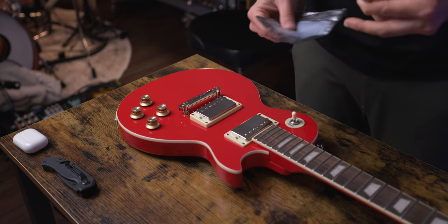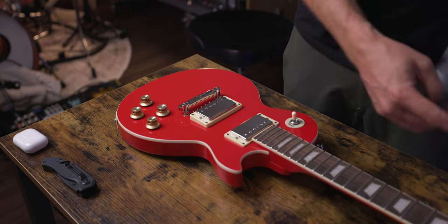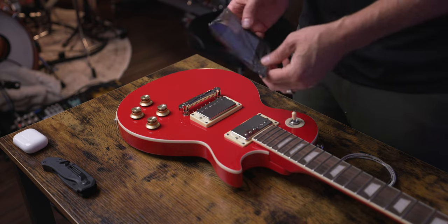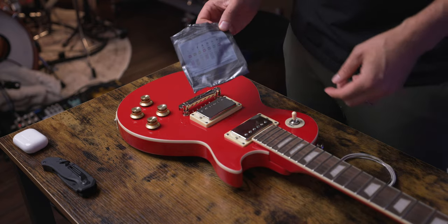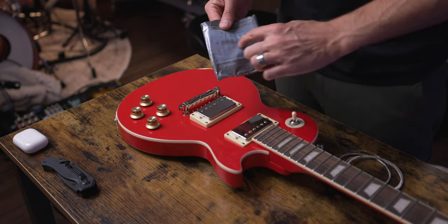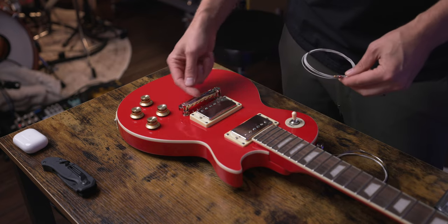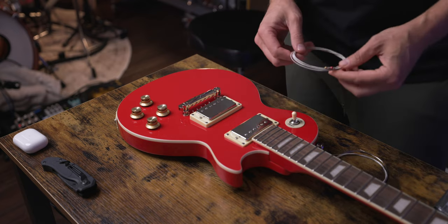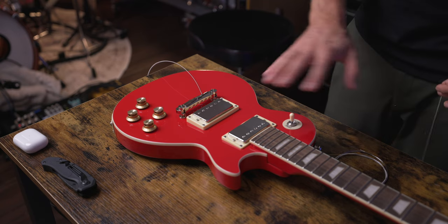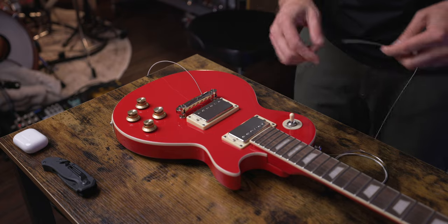One thing that can be confusing when putting the strings on the guitar is which string goes in which hole to which tuner. On the pack of guitar strings there's going to be a guide, so you want to keep this packaging and not mess up this little guide, because the colors actually tell you which is the correct string to put in order on the guitar. I'm going to put all of the strings through the bridge first, and then move up to the headstock and start wiring them into the tuners.